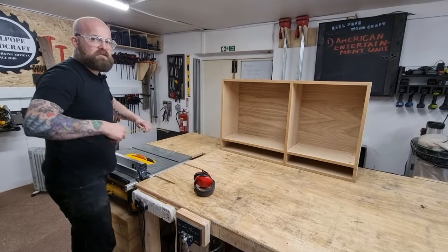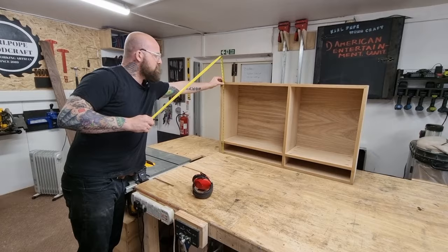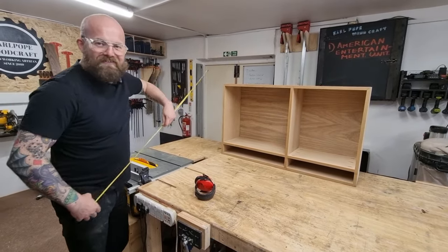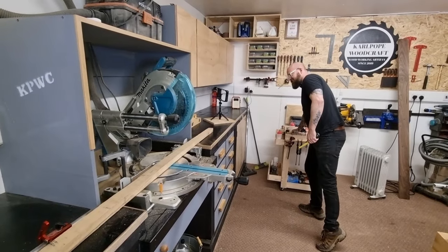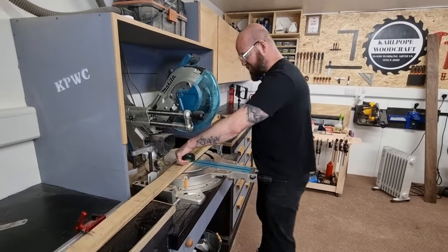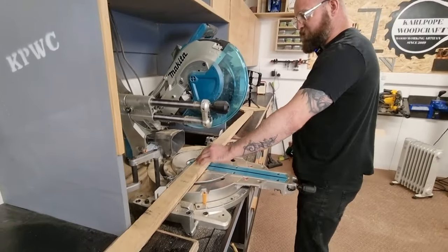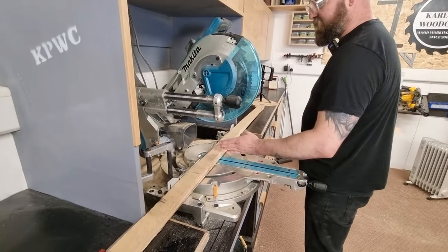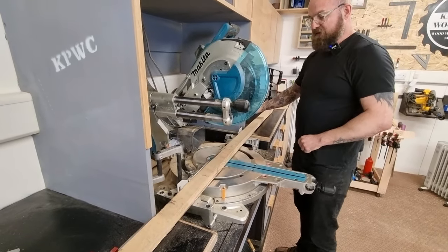Why am I measuring in inches? Turned American! And 26 inches — 45 and 27. Be careful seeing the bend and twist and warp in this. I'll have to cut it really gently, a little bit at a time. I'm probably better off cutting this by hand actually.